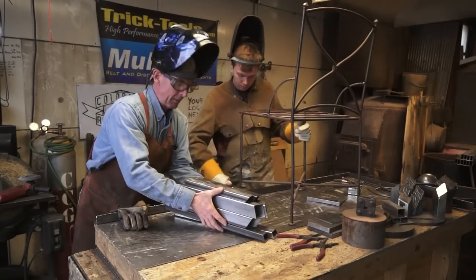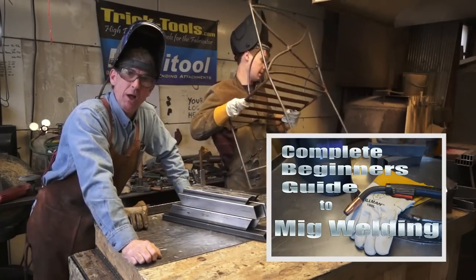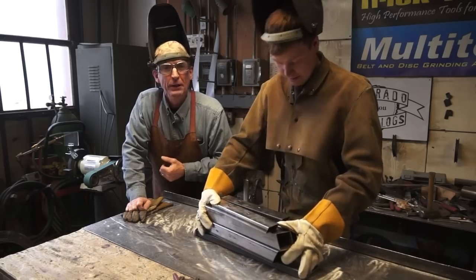So last time we were out here in the welding shop, I gave you the complete beginner's guide to getting started MIG welding. In today's video, I'm going to teach Alex three basic MIG welding techniques for home and garden.